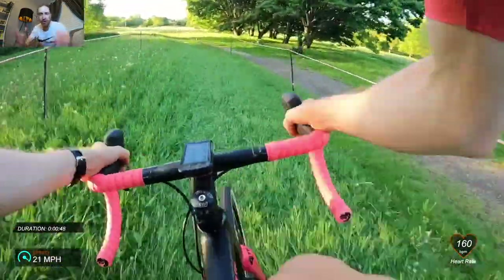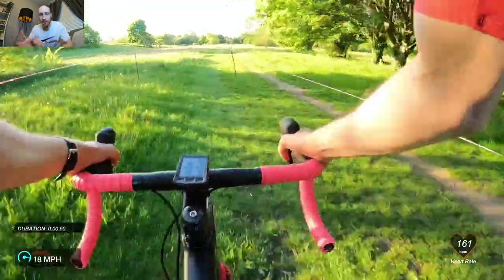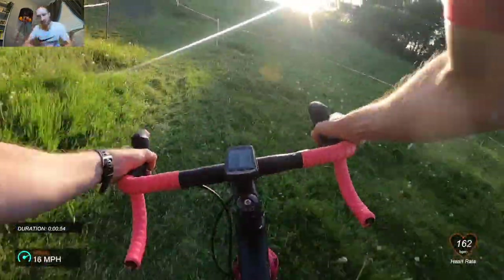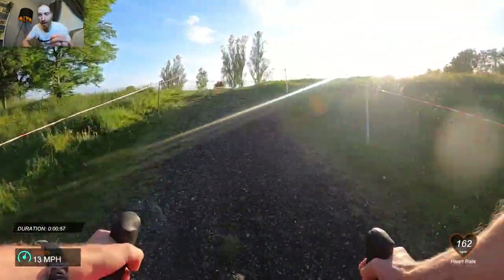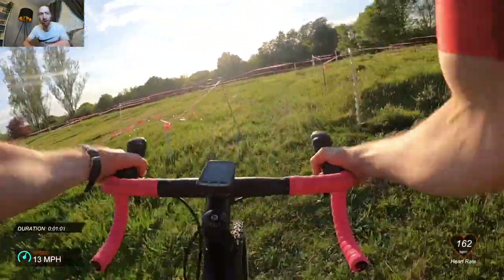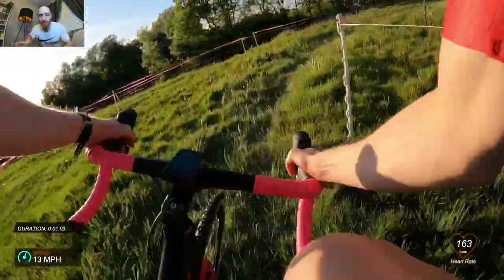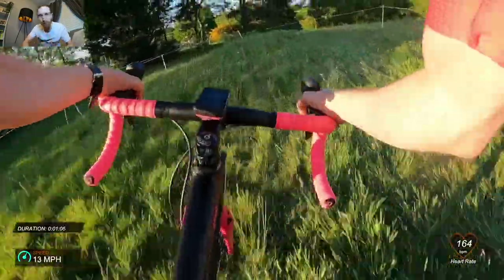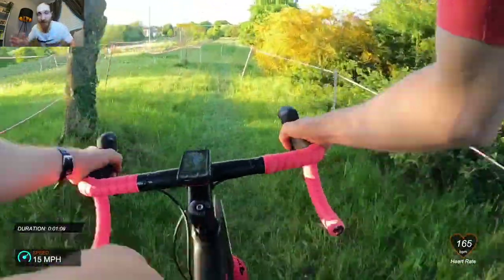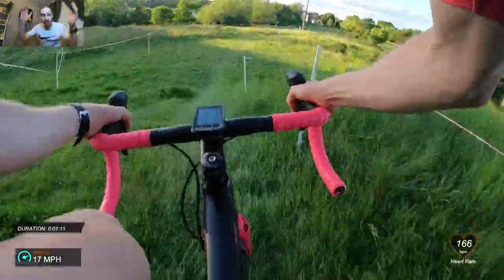Coming down here you can see what the course is like — it's grassy, your typical summer cross course, a couple of little sharp banks and some twisty corners. This event's run by Sprocket Cycle Club and Event Trek. If you want to have a go at cross it doesn't matter if you've got a cross bike or mountain bike — just jump in, they're absolutely mega fun.